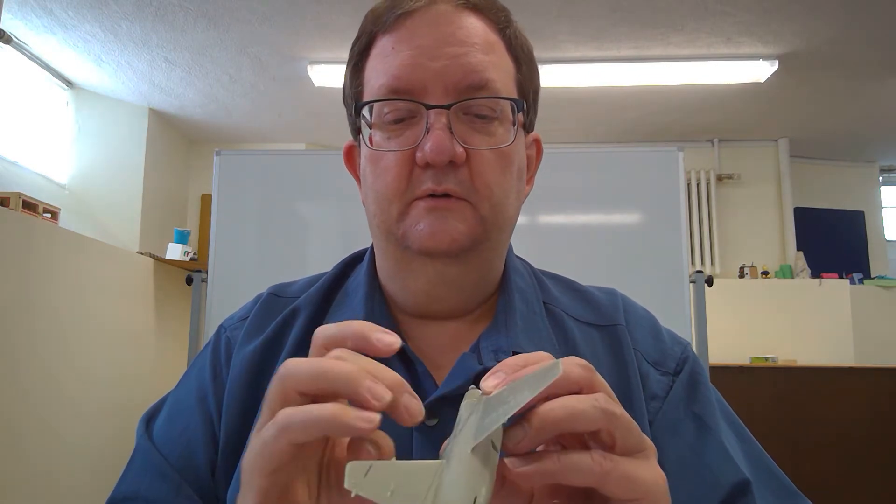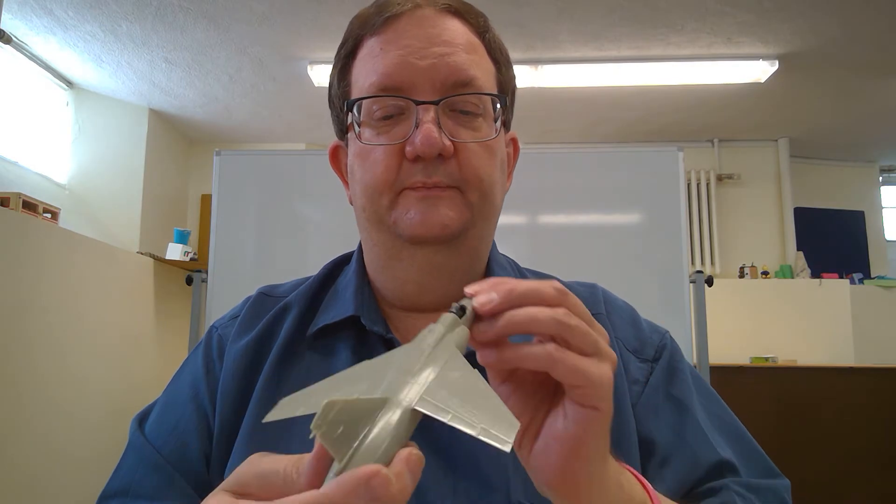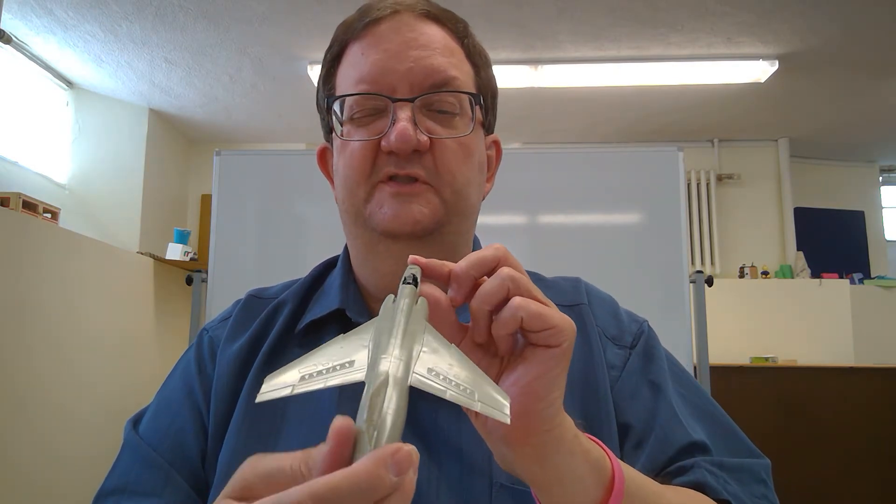There are other model manufacturers that have done the Mirage F1, so you have choices. This is the Airfix kit, which is still around. I think Hasegawa's got one, and I think a few other people have them too.